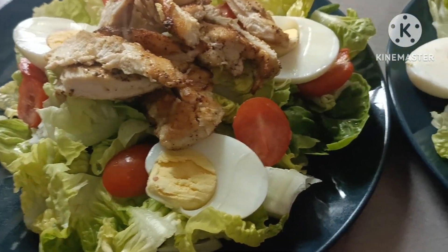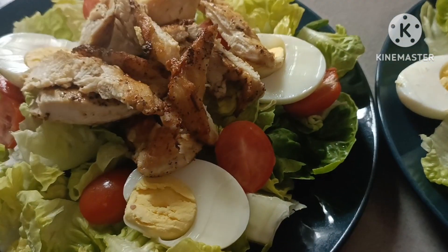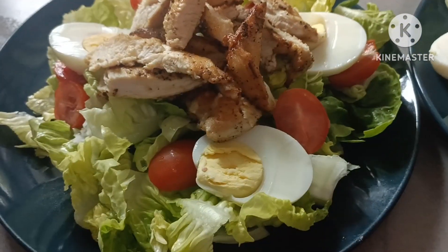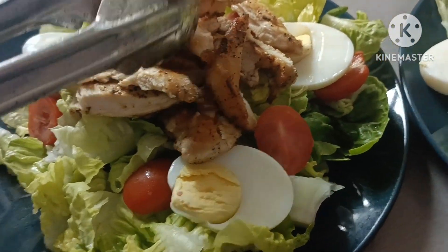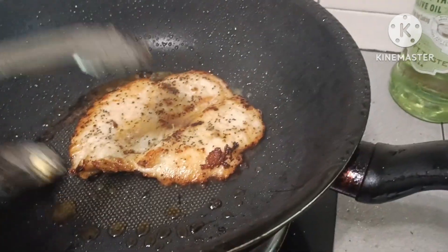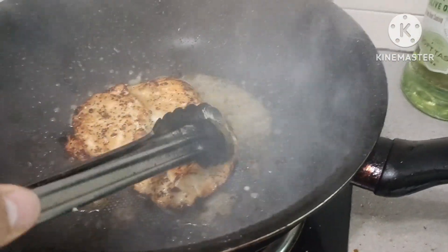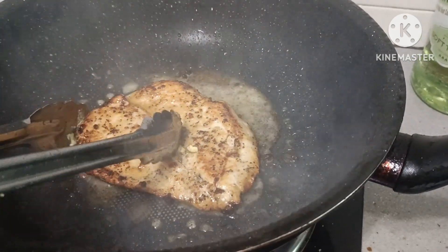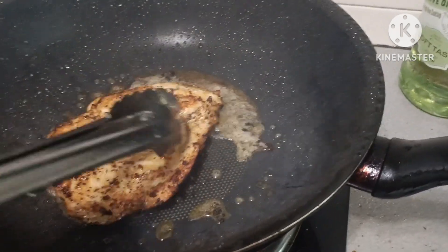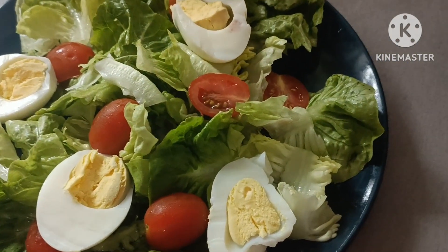Sarap naman. Ayan. Sobrang sarap na po. Okay. So I think okay na po isang gawin. Okay. So magkain na po natin ang kang Bisayang hilaw guys.